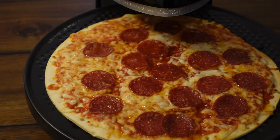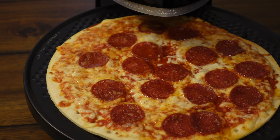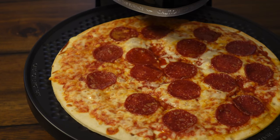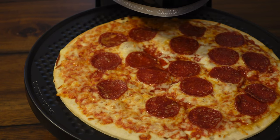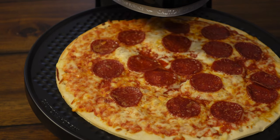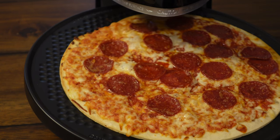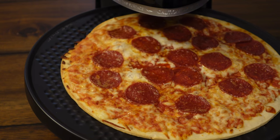It looks like the pizza is done — nice and bubbly cheese as you can see. As soon as it dings, it will shut off the elements but it will continue to spin and kind of keep it warm for you. So hopefully this guy is delicious; it looks pretty much just like it would come out of the oven. Feels like the crust is a little bit crispy.